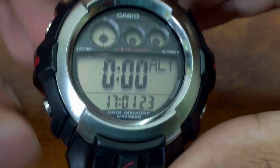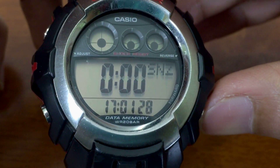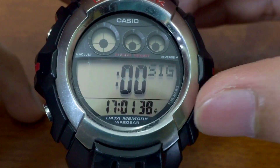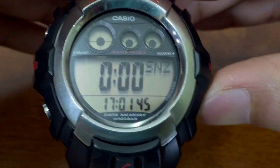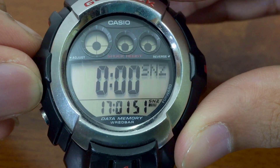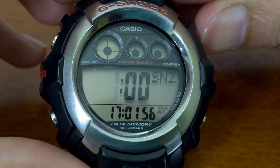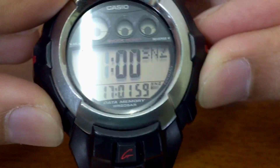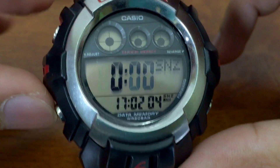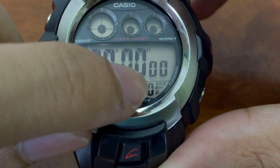Press mode to go to the next one, which is the Alarm mode. There are alarm number one, two, three, four, snooze, and signal. Press the upper right button to turn on the signal. You can turn all alarms on at once. Press the adjust button to change the hours and minutes for each alarm. Keep in mind you cannot set a specific date for the alarm.